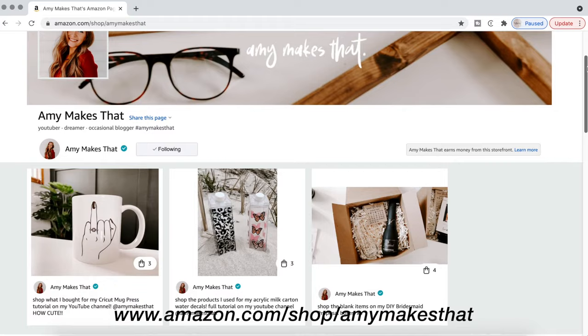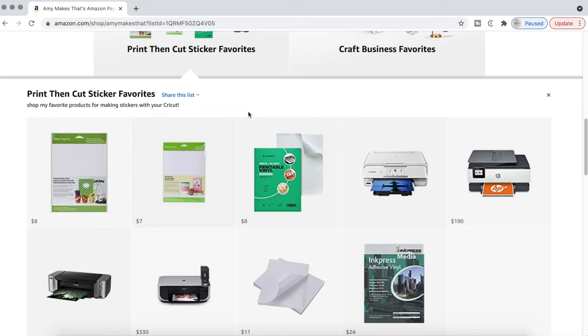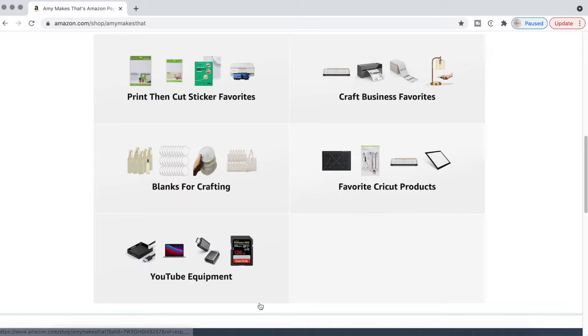This goes for every video, by the way — if you ever need to know what products I used, just scroll down to the video description. I also wanted to let you know that I have an Amazon storefront with a few different wish lists. For today's video, I have a print-and-cut sticker favorites wish list, which includes printers, label papers, and everything you need for stickers and print-and-cut projects. I also have wish lists for YouTube equipment and Cricut favorites.